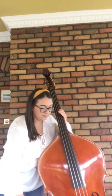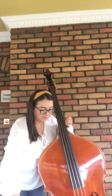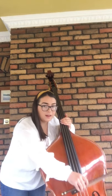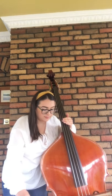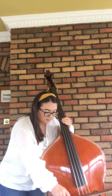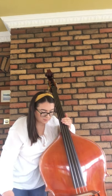Now we'll go for the D string and the A string. And finally the very bottom E string.